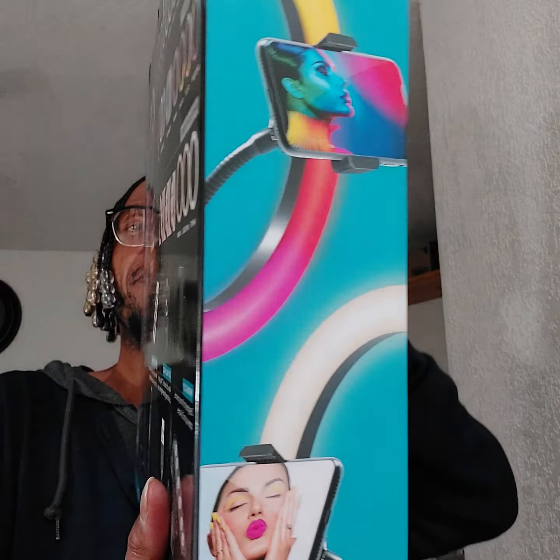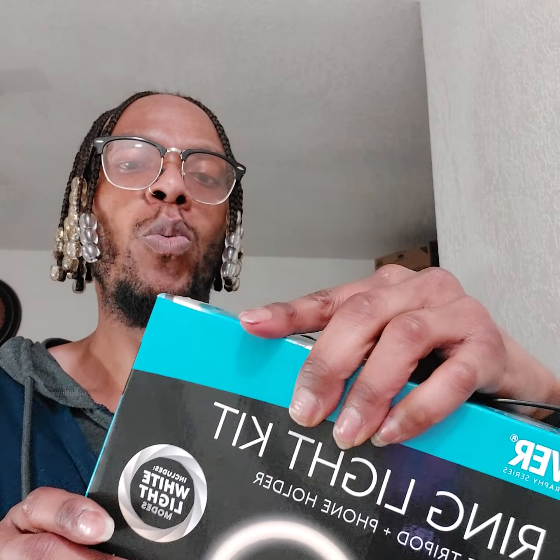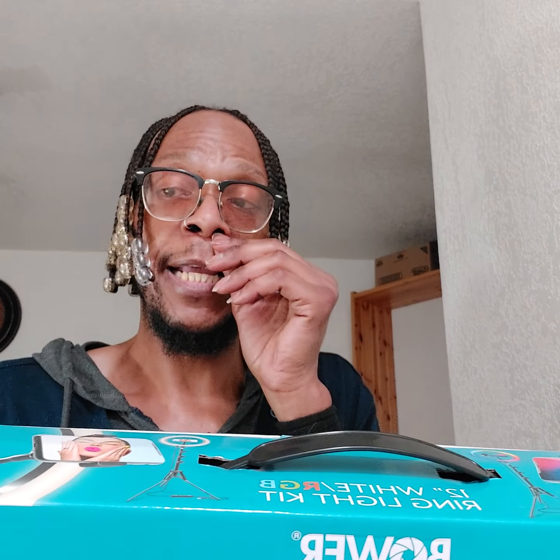Here's the side of the box, here's the back of the box, and here's the other side.